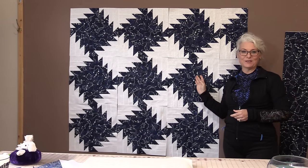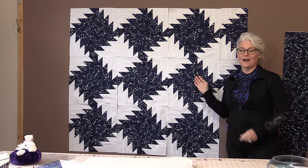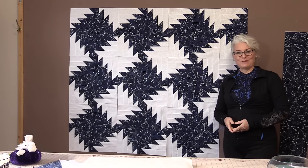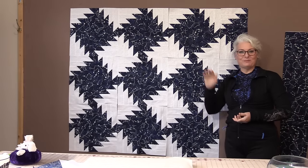It's a great block to make — fun and easy to do, and it goes great in many different colors and many different fabrics. I hope you give the Buzzsaw a try. Thanks for joining me today on SewVeryEasy. Feel free to subscribe and, as always, come on back. Let's see what we're sewing next time in the sewing room. Bye for now!